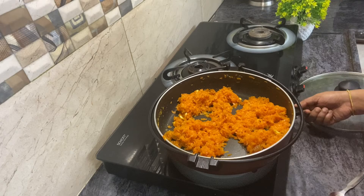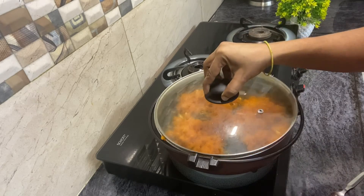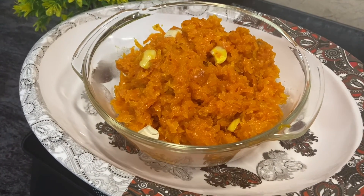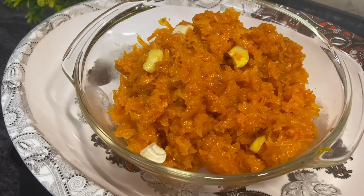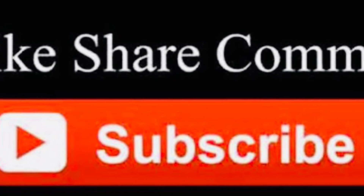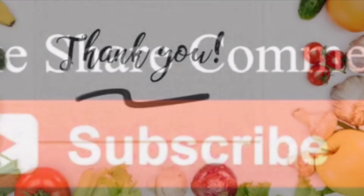You are ready in two minutes. The carrot halwa is ready for the guests — it's a very tasty carrot halwa. If you like this recipe, like, share, comment and subscribe. Thank you for watching.